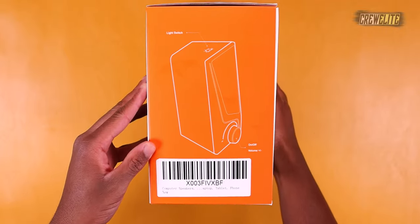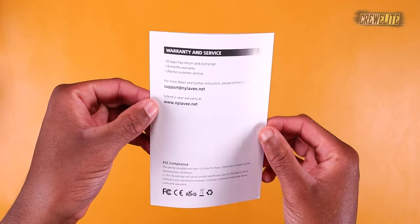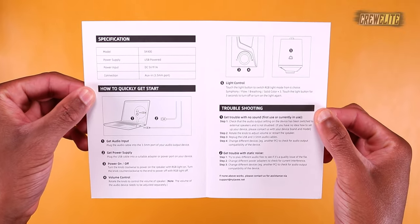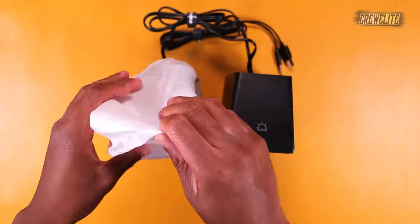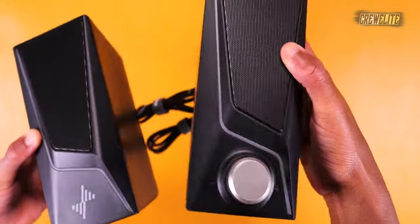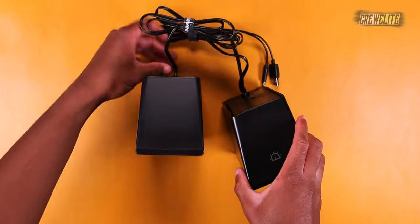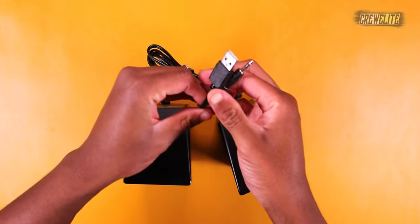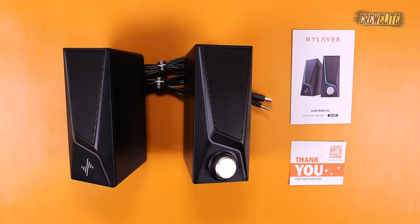All over the box we have a lot of specifications and details about these speakers. Inside the box we have a user manual that goes into greater detail on the different features, a product service card, and last but not least the speakers themselves. The cables are pre-attached and can't be removed, but we do get a USB Type-A and a 3.5 millimeter audio jack with the cables. Here is everything included with the packaging.